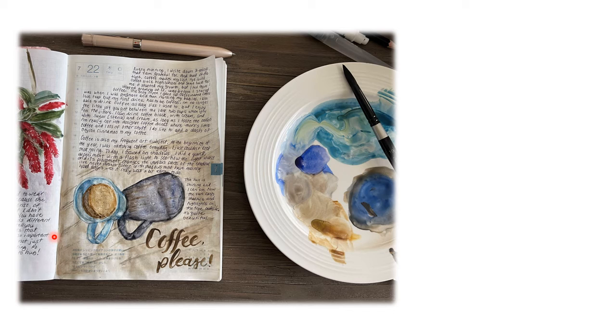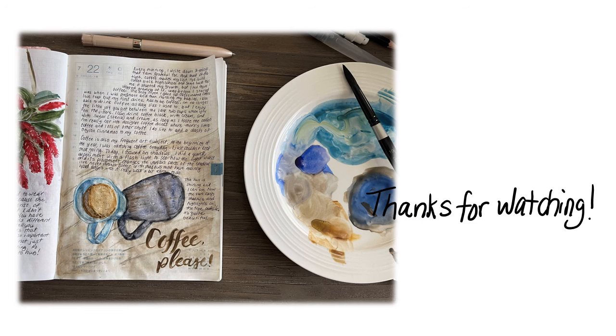I am happy with the cast shadow on my coffee. These little darker brown dots are cinnamon — I add Ceylon cinnamon to my coffee every morning, so I added that detail. There's a highlight here and a little reflected light here, though I probably scrubbed off too much. Coffee is really one of my favorite subjects and I sketch it quite often. Thank you for watching — see you tomorrow!